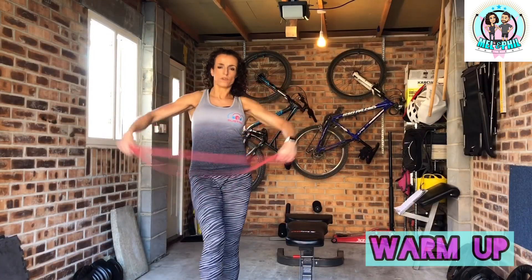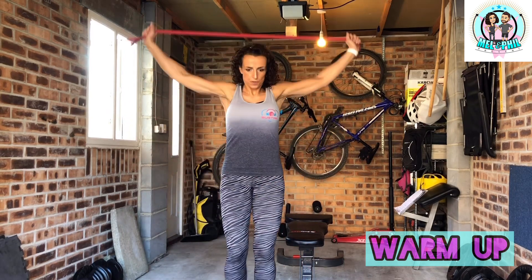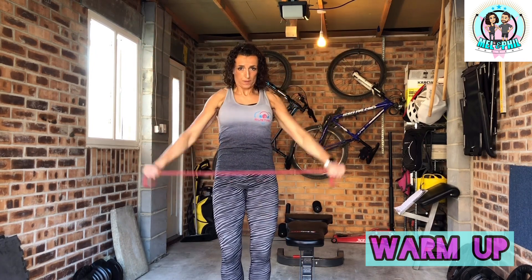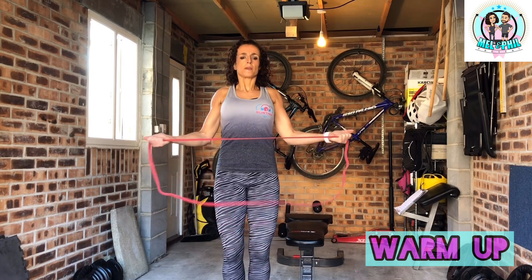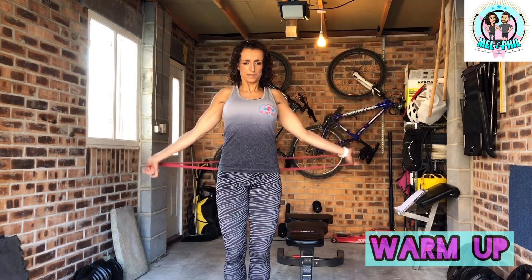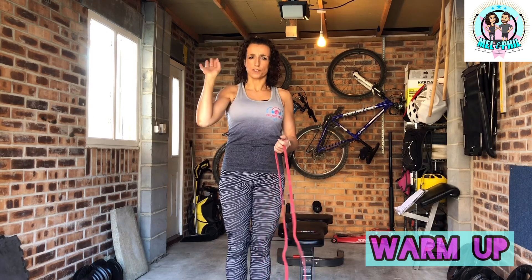For the warm-up, take your band and do a few overheads - take it as far as is comfortable for your shoulders, maybe ten of those. Keep the abs tight so you're not over-bending the back. Then take your band and do some pull-aparts, keeping those elbows tucked in - ten pull-aparts, another ten overs, ten more pull-aparts. Just get your shoulders warmed up and ready to train.